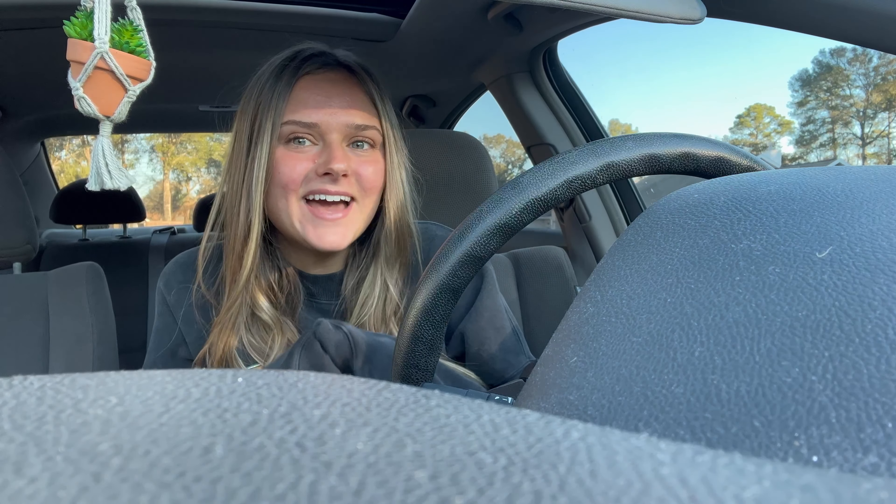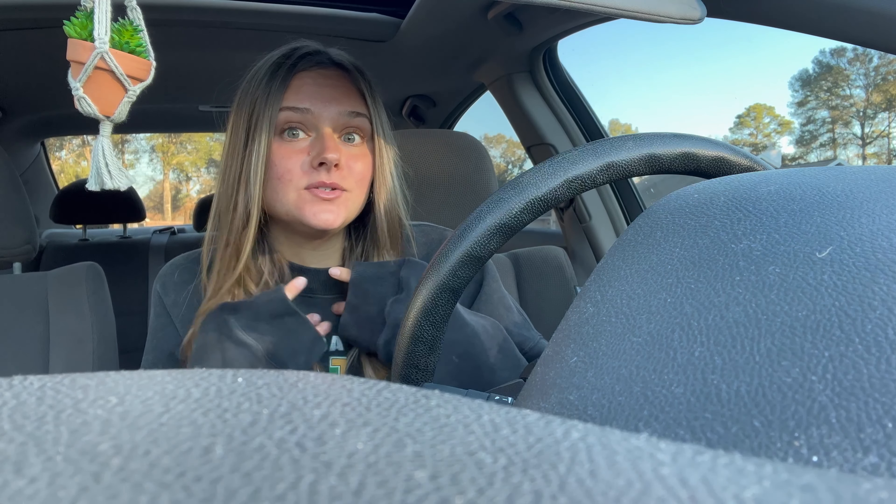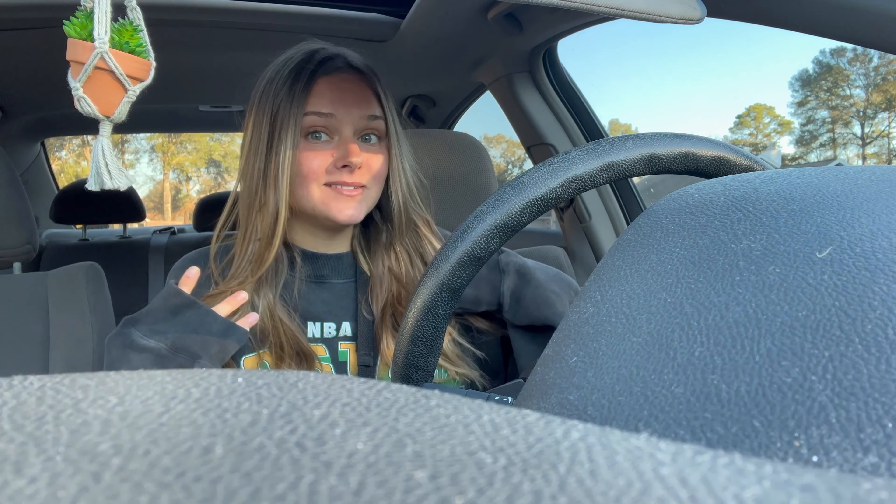Hey, happy Saturday! Before I get into this video, I want to say that I put on a cute outfit today, but then I looked at the weather and we are back in the Abercrombie sweatshirt because it's going to be cold. Also, happy February — I'm pretty excited about this month. It is also my birthday month, so I am a little excited about that.